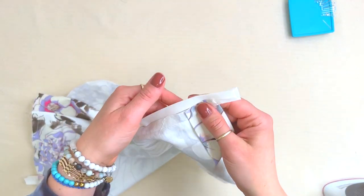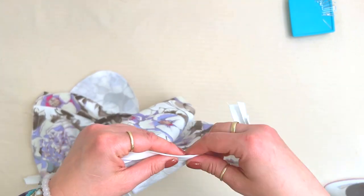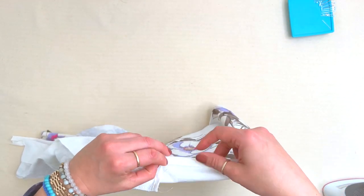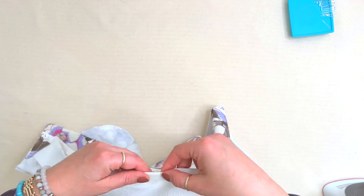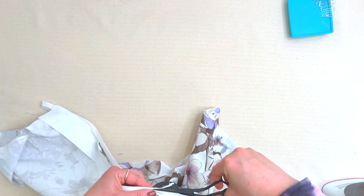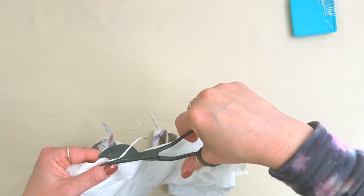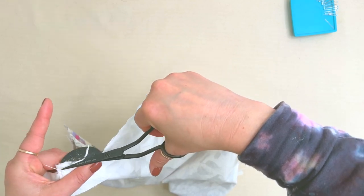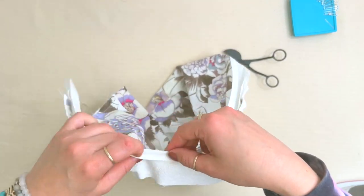We want this bias tape to fold smoothly over and have the edge of the fabric perfectly touch that crease. Wrap the bias around, and if it's not wrapping because the seam underneath is a bit too long, we can trim it. Here I think I need a tiny bit of a trim—just an eighth of an inch—just to get it to lay flat. You don't have to do this; only trim if it's not wrapping around nicely. Now when I press this around it should wrap nicely. Perfect.